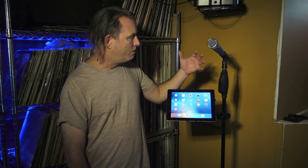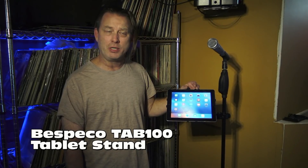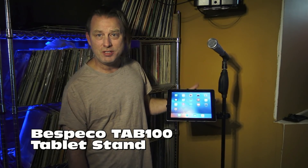So I posted a picture of this on Facebook yesterday just to kind of show people what the intended purpose was for this Tab 100 that I attached to the Pro Event Table.